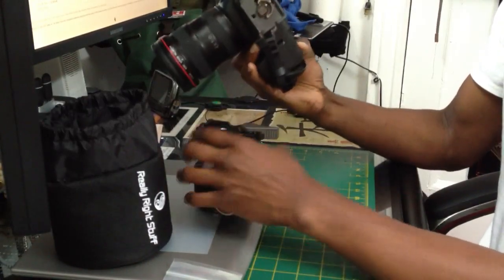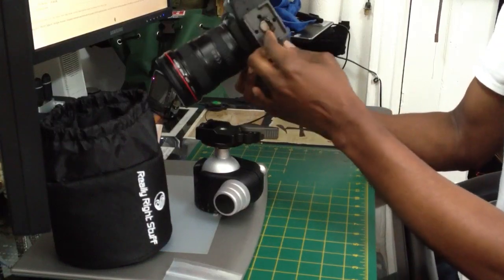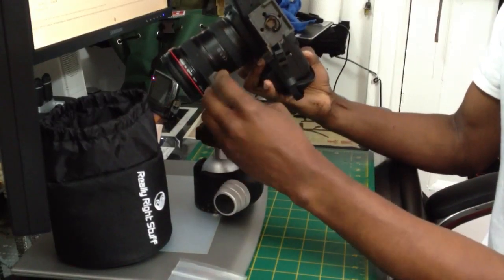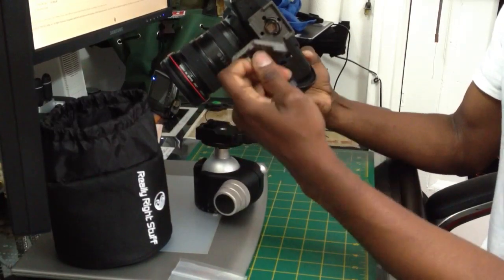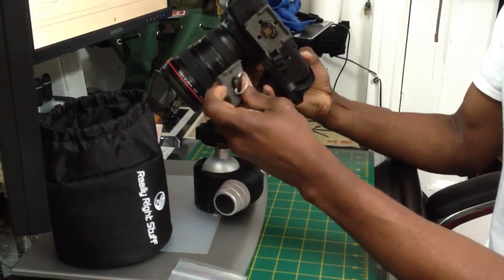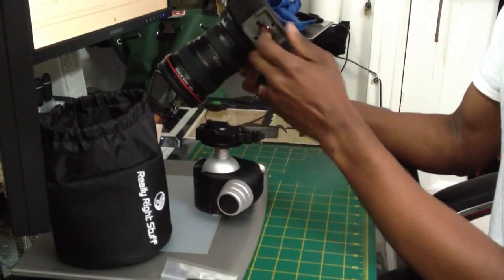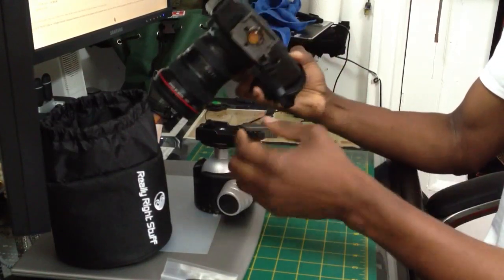As you can see, this is my Black Rapid. Make sure that your Black Rapid clip is the heavy duty one — not this one that comes with the camera with the adjuster — because this is not for that. This is just a lever to tighten the screw into the camera. This will break if you try to use it with a Black Rapid. That's why they have this special heavy duty one, so when you attach it it won't break.